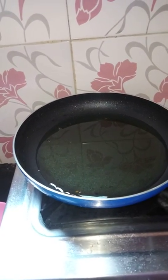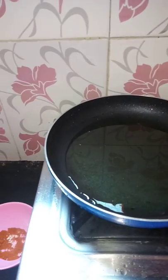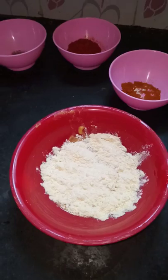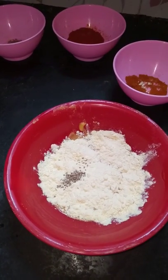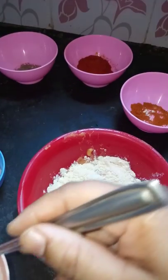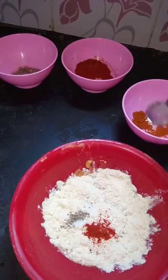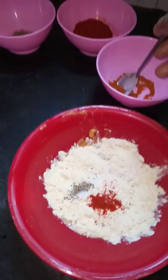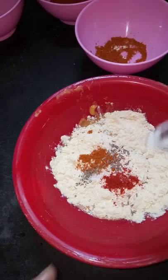Stir in the oil. I will add the pepper — about 1 to 2 oz, 2 to 3 oz.